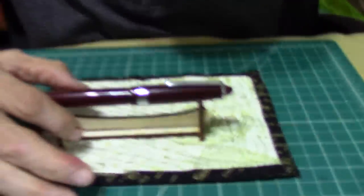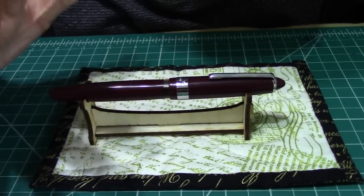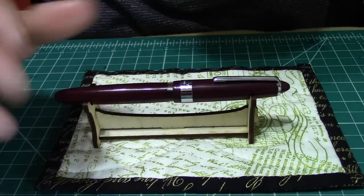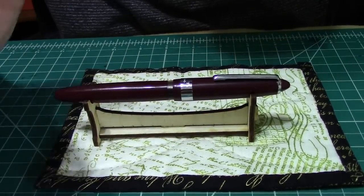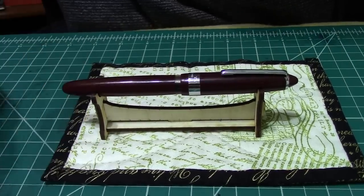This one is a piston filler in a very nice maroon color. It's an affordable, very nice fountain pen. They also come in black and blue.